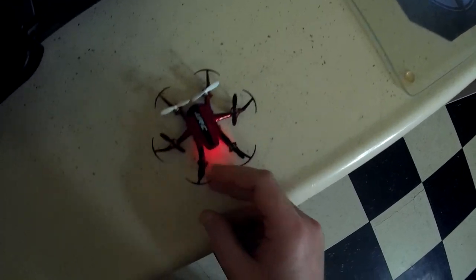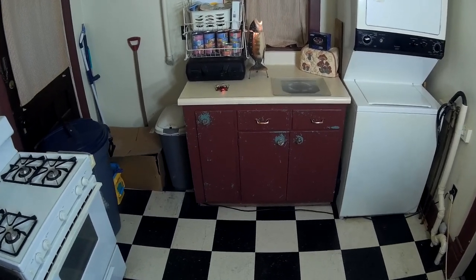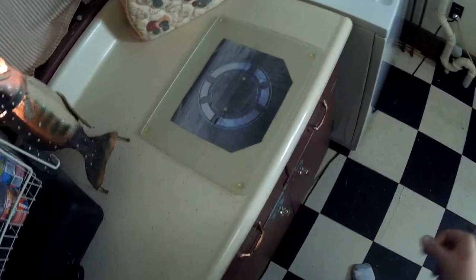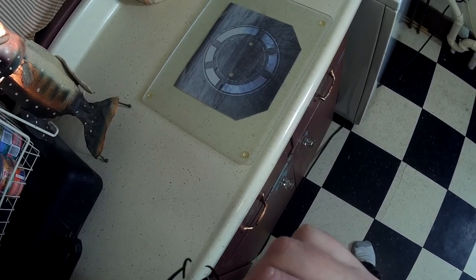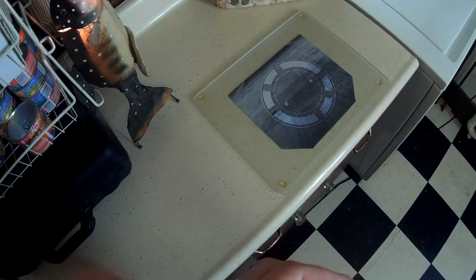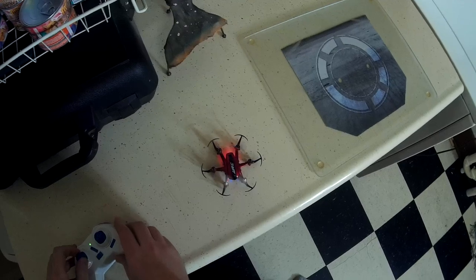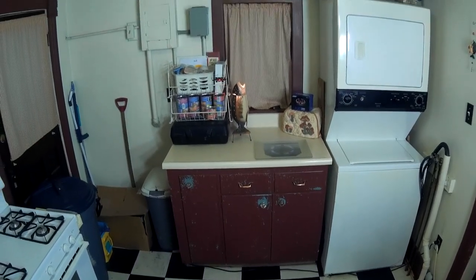On high rates the yaw just spins out on you and it crashed. Let it sit for a second — I think it confused the accelerometer in that crash. One motor is sticking, so let me get the prop off and see what's going on. There we go — I think the prop just got pushed down a little too much and was rubbing on the motor. All fixed.